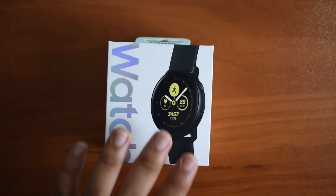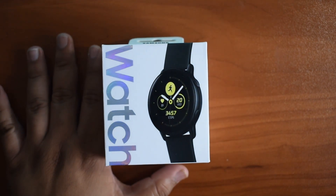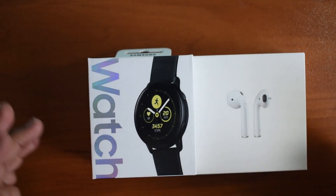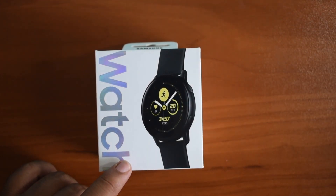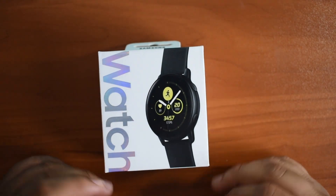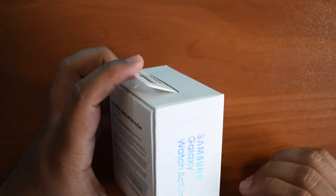Another interesting thing — this box is actually really tiny. Here are my fingers next to it, and to give you a better perspective, here are the AirPods. The AirPods box, if anybody's seen them, they're not that big, and this is smaller than the AirPods box, which is pretty interesting. It just goes to show that this is a more cost-efficient variant.